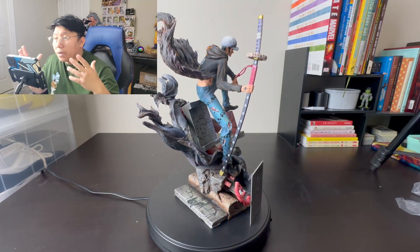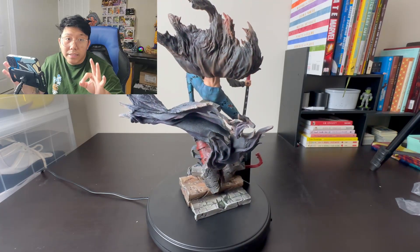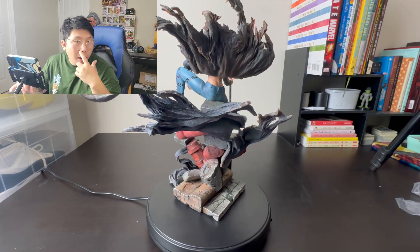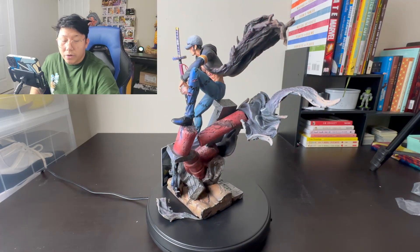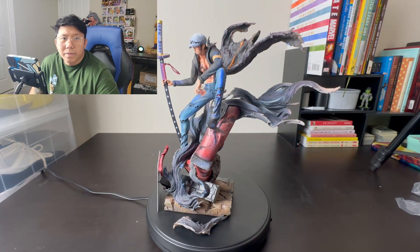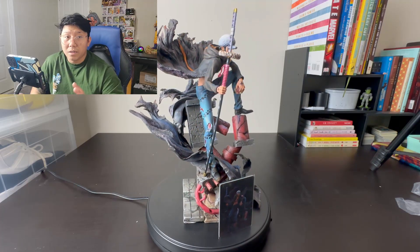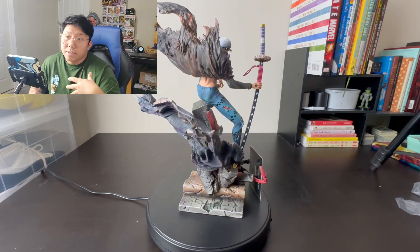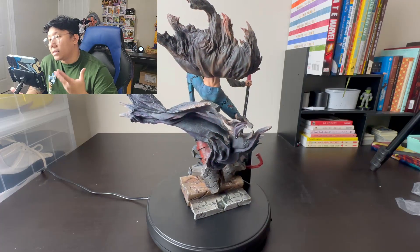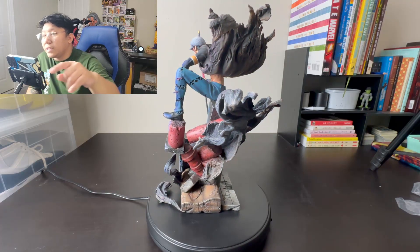Time for our review. The statue looks pretty amazing and well detailed. This is a relatively cheap statue — it was around 100 USD when it first came out on pre-order. Right now I think the price went up a little because it's out of stock in most places. You just need to pay shipping, which is not that much because the box is not big and the statue is not that heavy. I love this piece because it's my favorite character, so I'm a little biased.